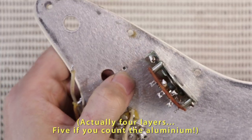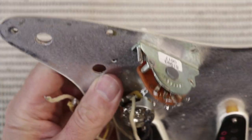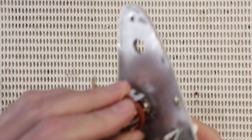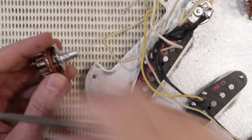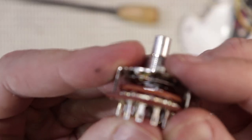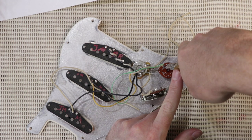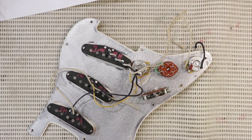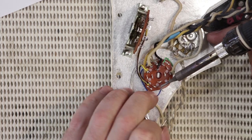With a three-layer pickguard, you have to be very careful when you're drilling a hole for the anti-rotation lug and the switch. Make sure you stop at the black because the last thing you want to do is go through the white and then the tortoiseshell. I've just test fitted that switch and even with the shakeproof washer underneath it, it was sitting a bit high in that lug. So all I did was just round over the shoulders of the lug itself, which will make it sit into that chamfered hole a little bit better.